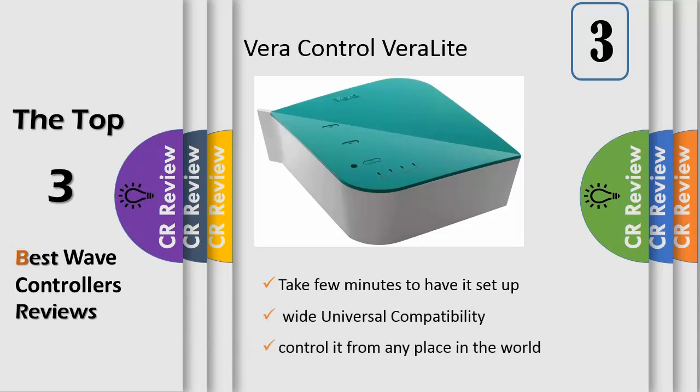Convenient user interface (UI). Vera's easy to follow setup process will have you up and running in no time. Control from anywhere in the world — access your Vera network for free from any internet browsing device, including your PC, tablet, and smartphone.